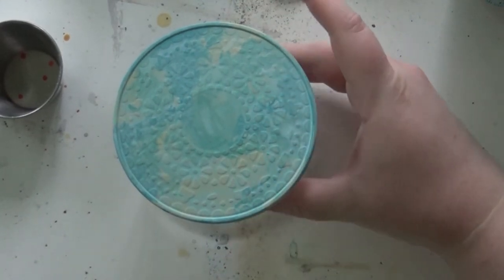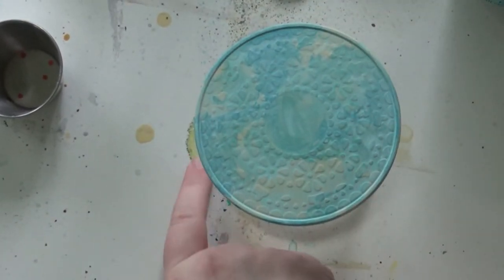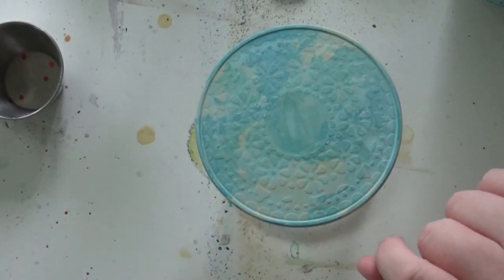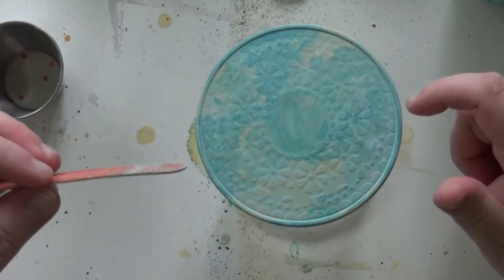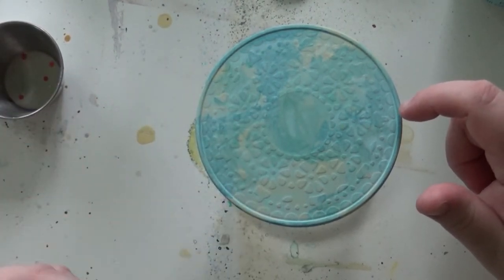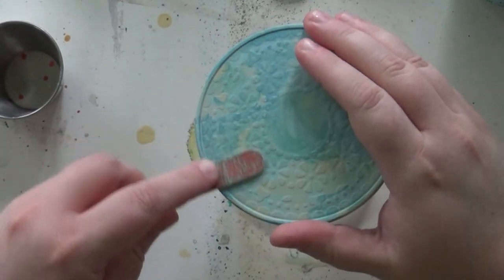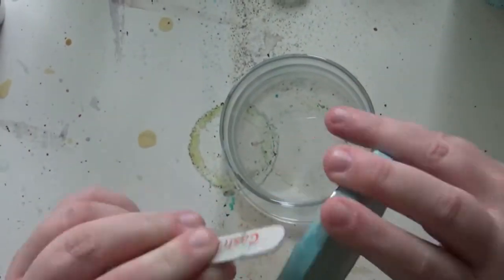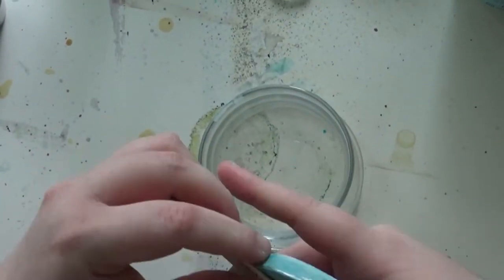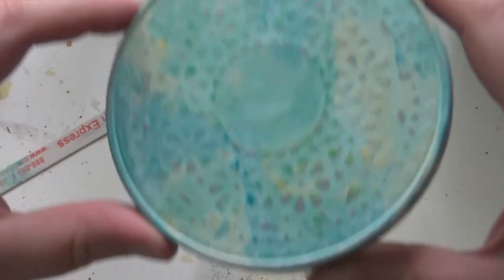Now I'm going to distress it. It's pretty just like this and you could totally leave it, but I want to give it kind of a beat-up look. You can use sandpaper, but I don't have any handy so I'm using an old emory board and a wet cloth to wipe the dust off and wear it down a little bit. I'm just going to start going over it — yeah, I like that. I think we're good there.